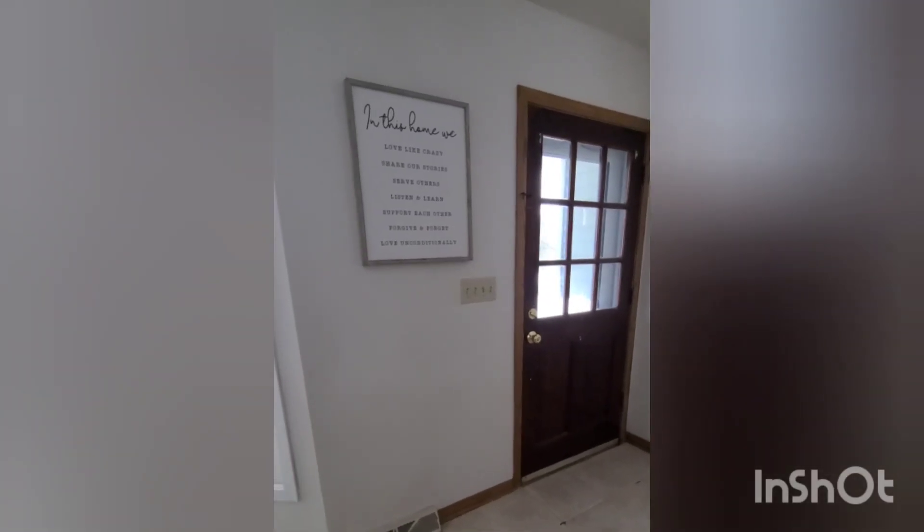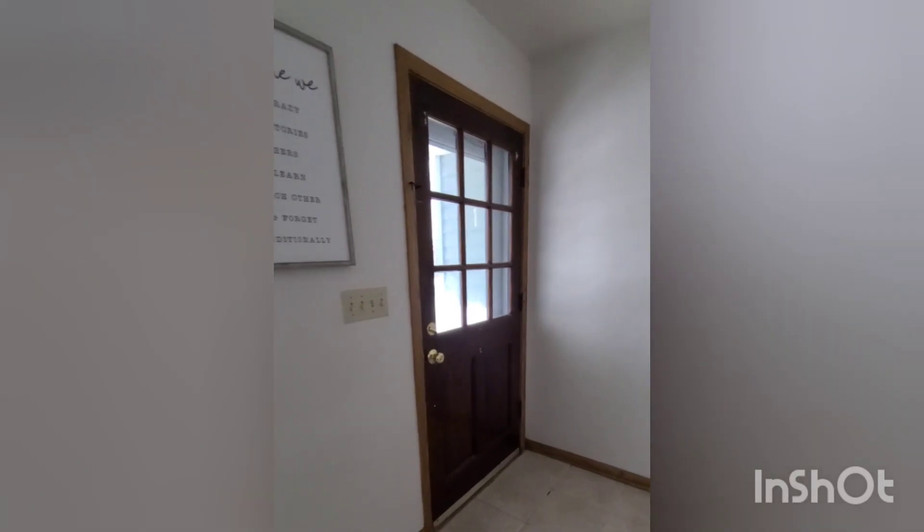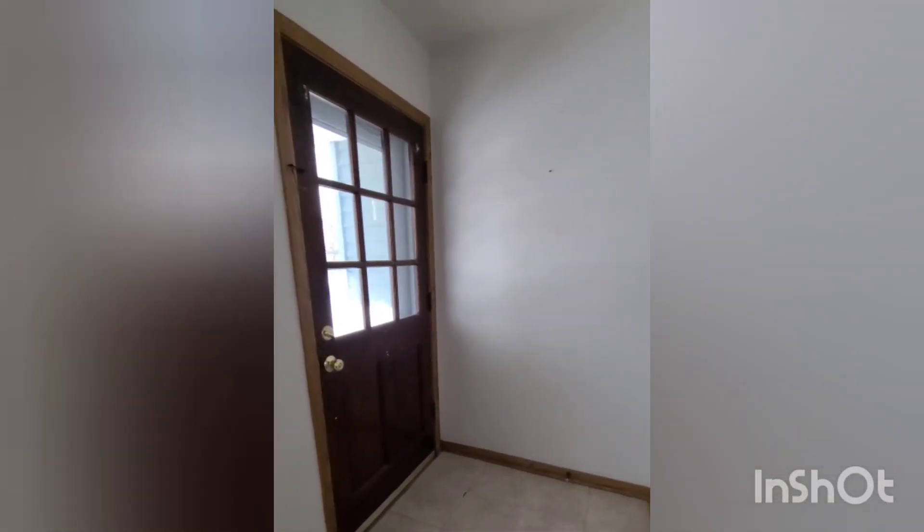How to paint your front door. This is our entryway and as you can see it's pretty boring. There's nothing exciting and it's just dated. Lots of oak.